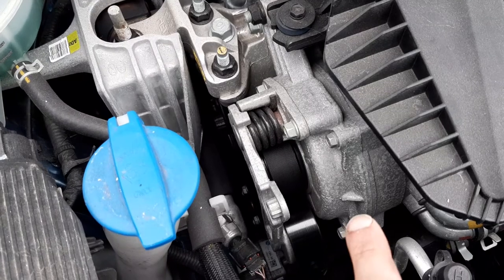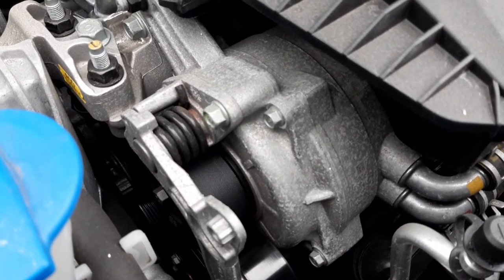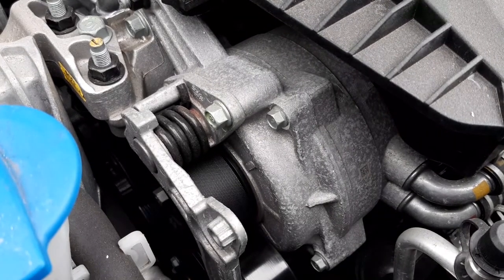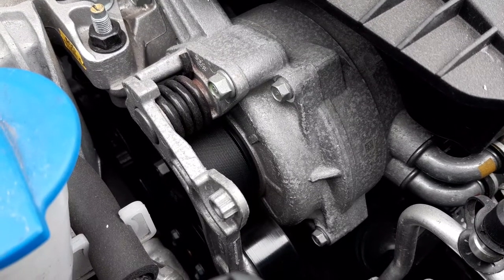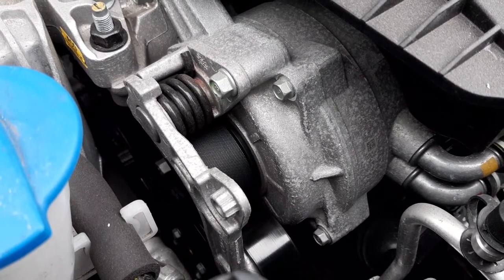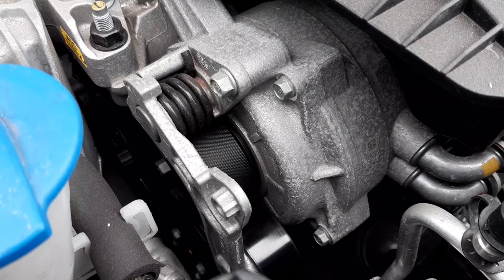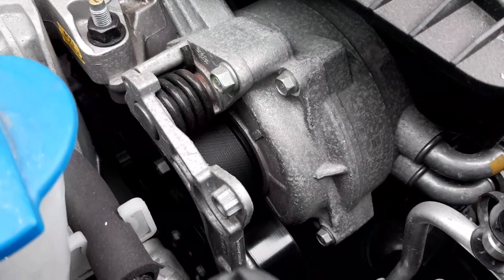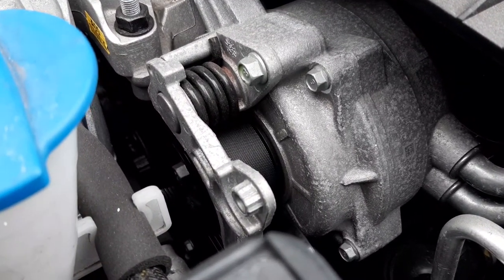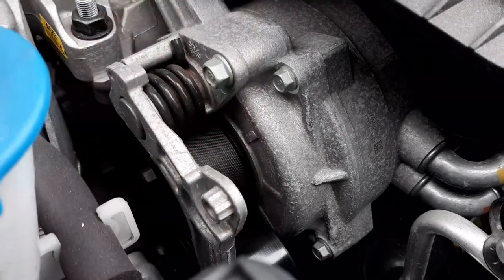This component here is what's known as a hybrid starter generator. In this car, the HSG is used to not only generate electricity to charge up the high-voltage battery, but it is also used, interestingly, to start up the engine — so instead of using your pancake-style electric motor in between the engine and transmission, you use this to start up the engine. Because the hybrid starter generator is used to start up the engine, a special belt tensioner is used.